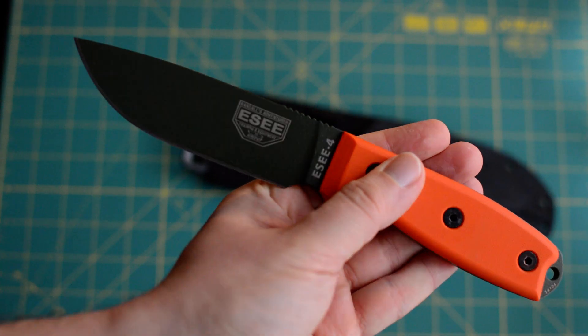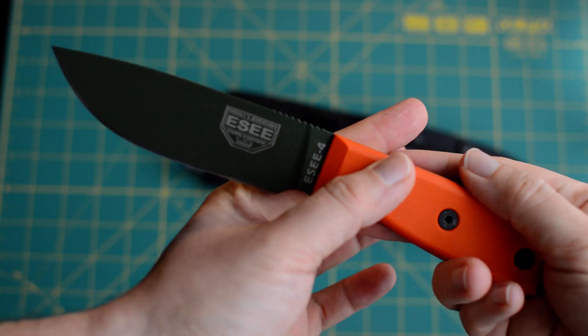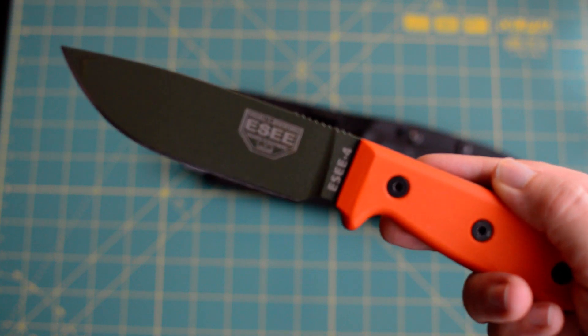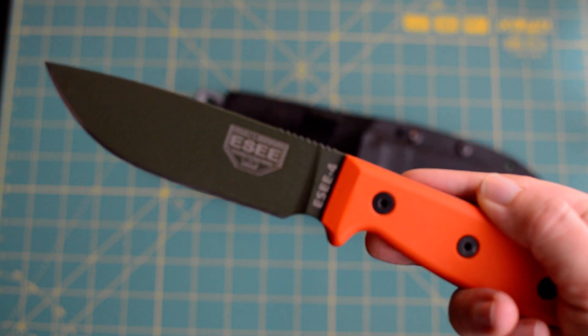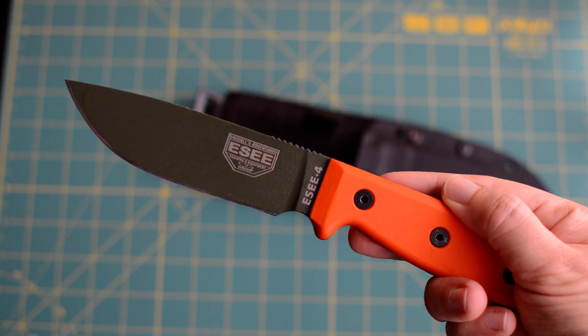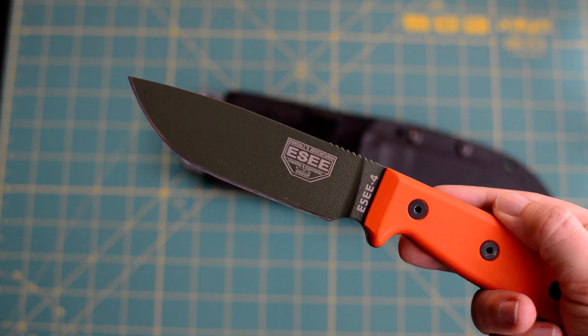So this is the SE4, as you can see. This is the one with the G10 orange scales and with the green knife edge — or blade, or whatever. So we have the green coating there.